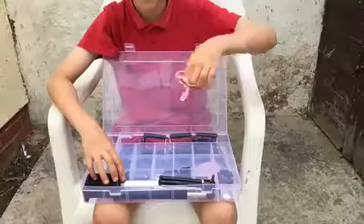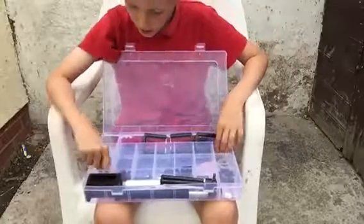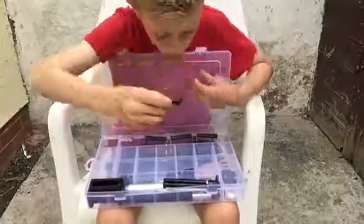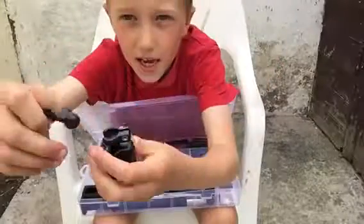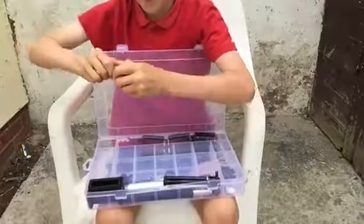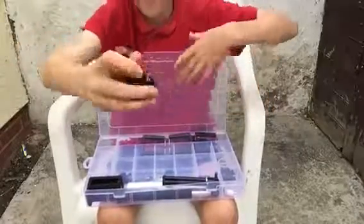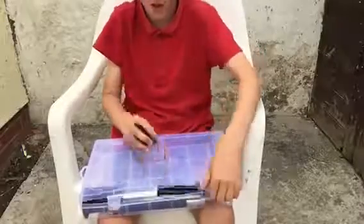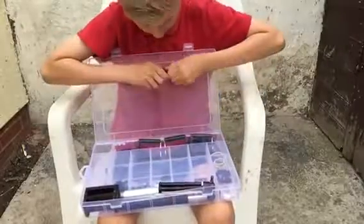It's got elastic bands and stuff. Then we've got this, which is like a little ball screw thing that goes onto here. So if you're doing a vlog, you click that onto there, you put your phone on there, and it'll just stand up like that — so your phone will just stand up. That's that.